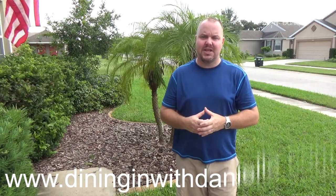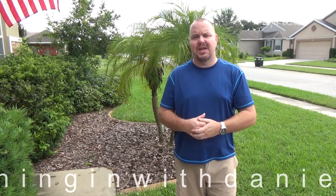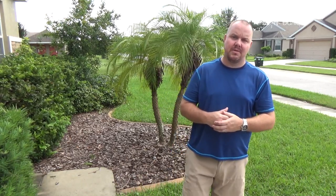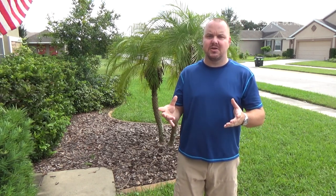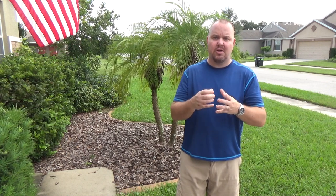If this video was helpful for you, please give us a like. If you like this channel, please subscribe. And if you're looking for great eats and good recipes, check out www.diningwithdanielle.com — wonderful recipes released every week. This one this week is especially good, a little spice to make it nice, so y'all check that out and please take care.